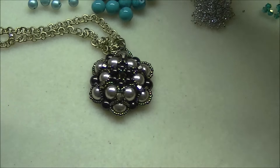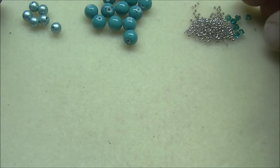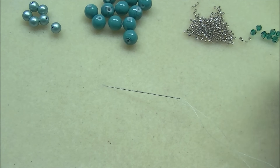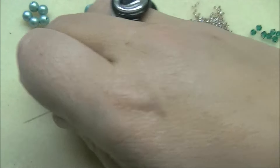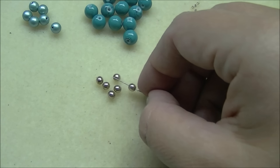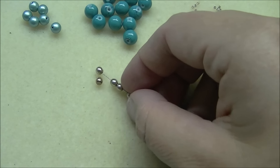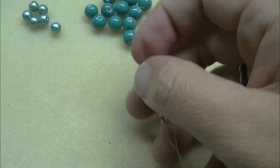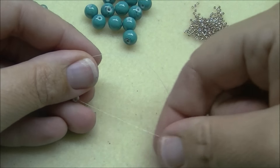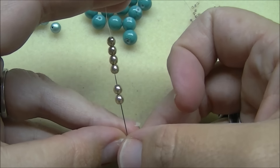Today I'm actually going to do a turquoise and bronze colored one. To get started, I've got my needle threaded onto my Fireline and I'm going to thread on six of my four-millimeter rounds. For my four-millimeter rounds today, I'm using a cocoa pearl. I'm going to bring all six of these pearls down onto the thread and leave just a short tail here. And from the tail, I'm going to come back up through all six of those beads again.